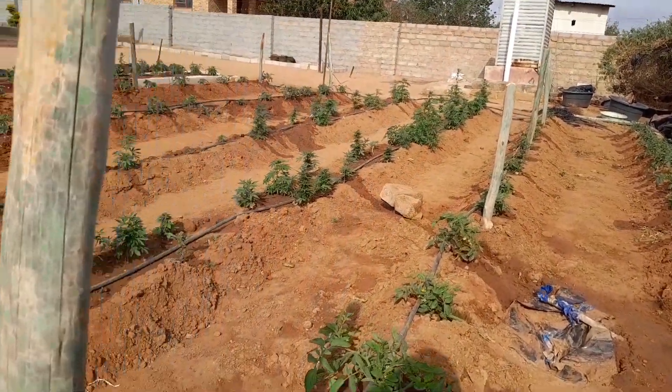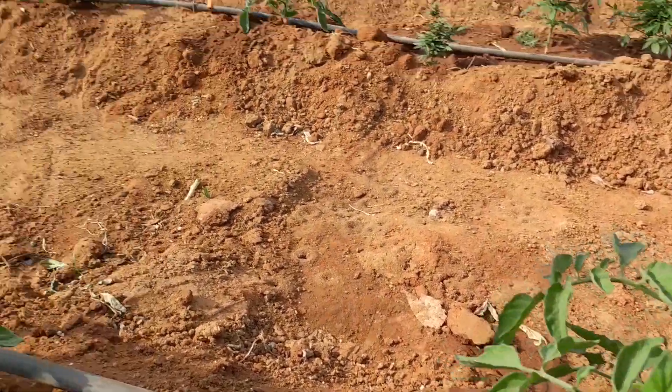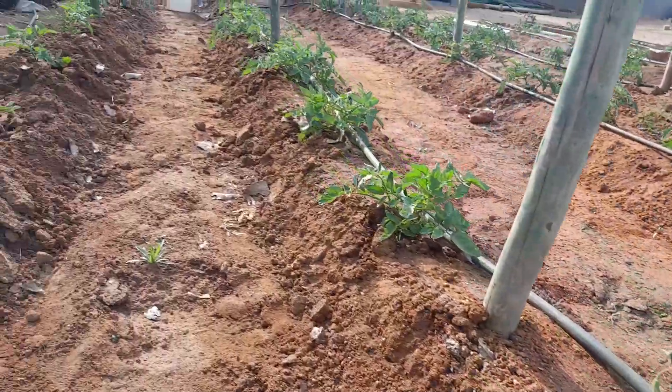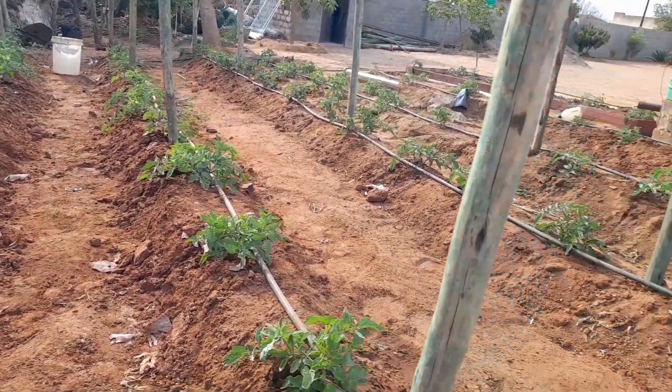So the video is coming of me doing everything, working in here and showing you all the things that you will need to know if you want to start a backyard farm.